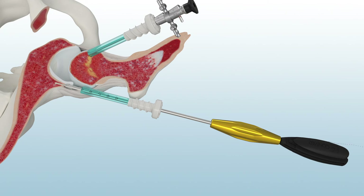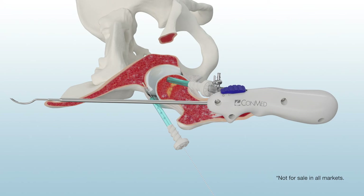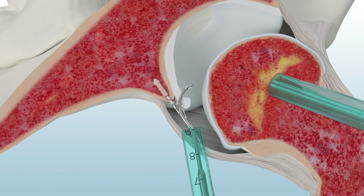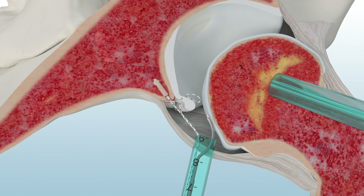Uncleat the sutures and remove the driver. Then remove the guide. Use the Paradigm Relay Labral Suture Passer to pass the number 2 hi-fi suture through the labrum. The Relay Suture Passer features a crescent curve designed by world-class hip arthroscopists to be optimized for hip anatomy.